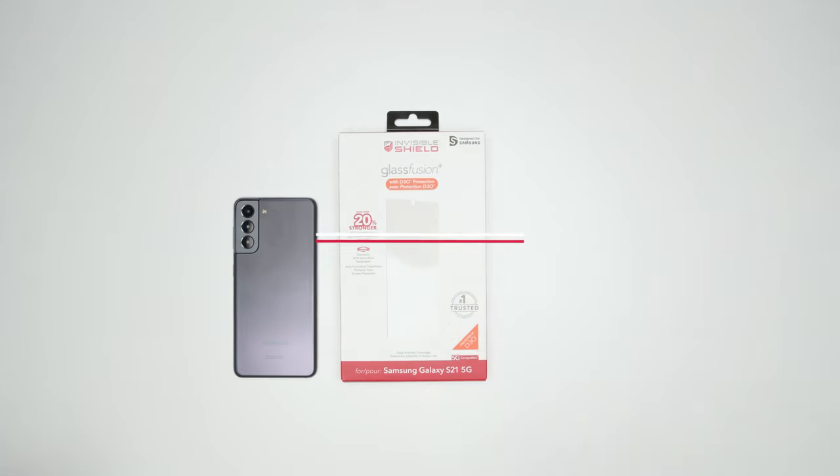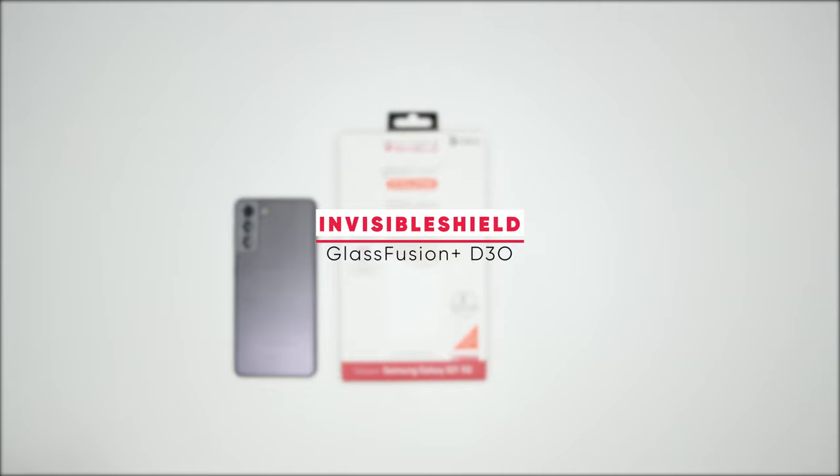Hey everybody and welcome back to another episode of the Product Spotlight. I'm Ryan from Hitfar, and today, instead of telling you about a product, this one's a little bit more hands-on because installing screen protectors is a hands-on thing. So today we have the Invisible Shield Glass Fusion Plus with D3O.